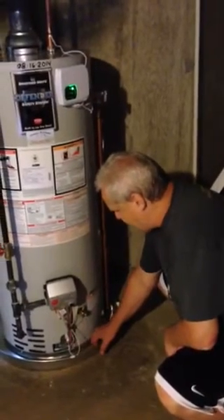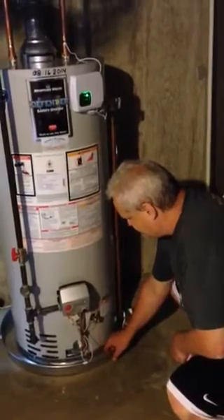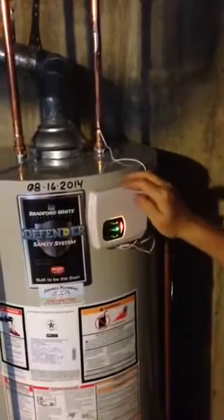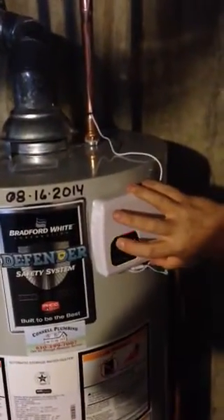So as soon as it gets hit — he showed me a drop of water or it moves — and I don't know if you just heard the machine but you just heard the valve close. It sends off an alarm that will keep ringing, and then you come down and you just hit the button, reset it, reopen it.